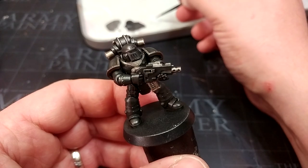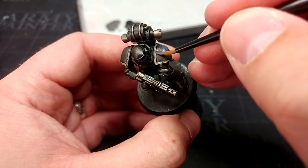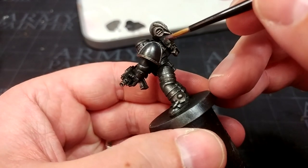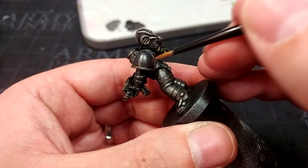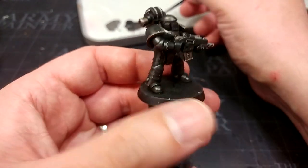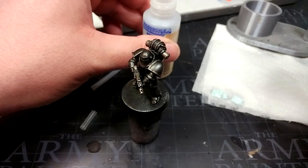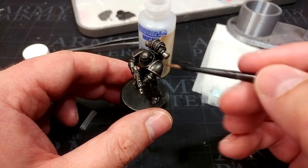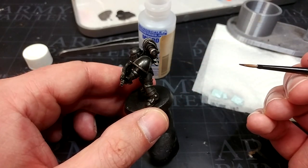Before adding any decals, I'm going to add a layer of Storm Shield varnish. You could just as easily use a gloss varnish like Ardcoat. There are two reasons for this: first, it gives you a smoother surface for your decals to adhere to, which makes it a little bit easier. Secondly, some decal softening agents like Microsol or Vallejo's decal medium have a little bit of alcohol in them, which will essentially melt through and lift off the shade we've just applied. So varnishing first isn't just about making the decal easier to stick on. The decals I'm using are a little over eight years old, so I'll need to fuss with them a bit.